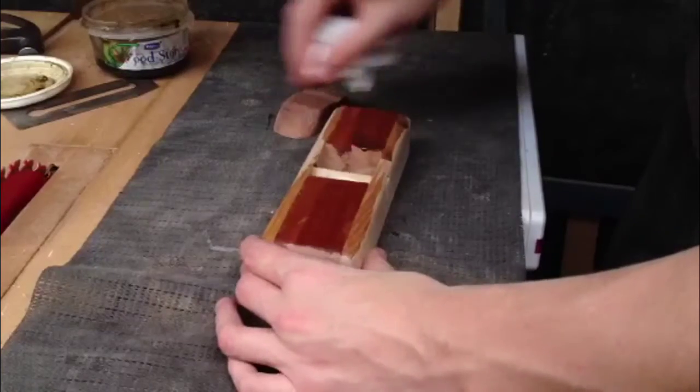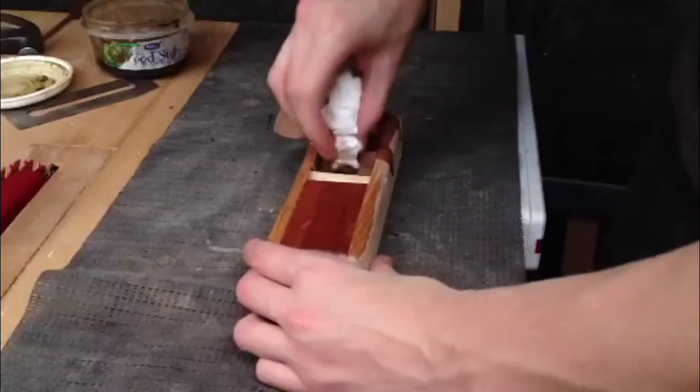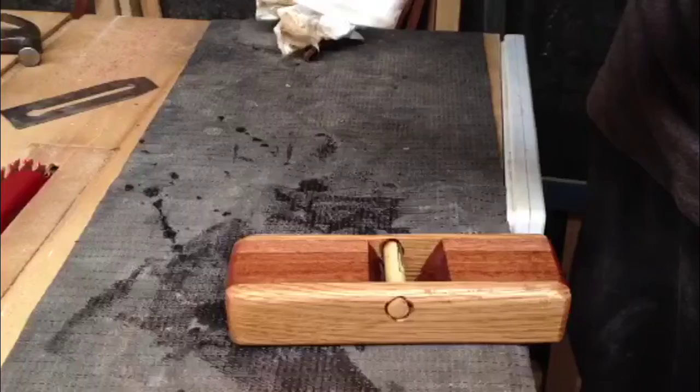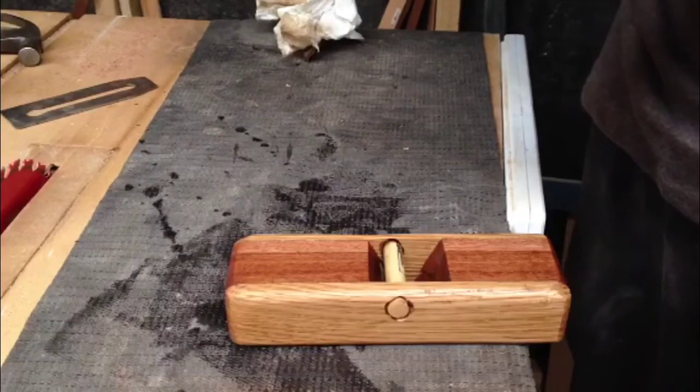Remember, as I always say, you don't need to be light with this — you can really just rub it in and try and get on the inside. Then go get some paper and give it a real nice polishing.